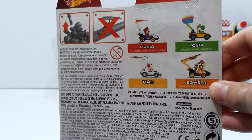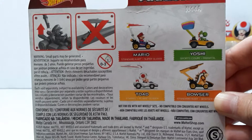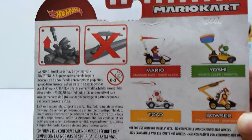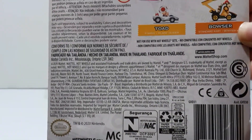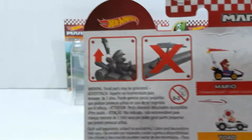In the back, as you can see, we got the instructions, or some of the directions on what to do and what not to do. We got Mario, Yoshi, Toad, and Bowser. It shows their carts and describes their gliders as well. And here's just a lot of the instructions in different languages and some of the trademarks. Warning: small parts. You have to be three years or older, but I would just get them anyways. I never follow those rules.